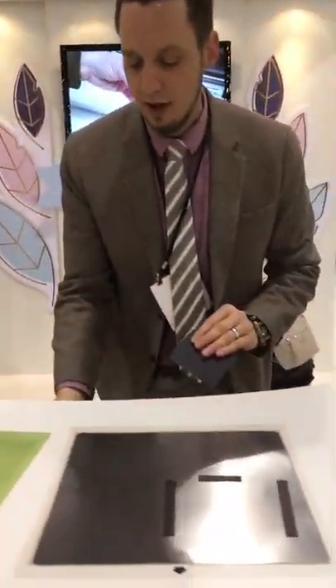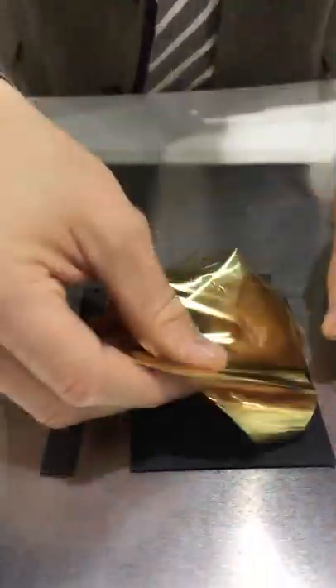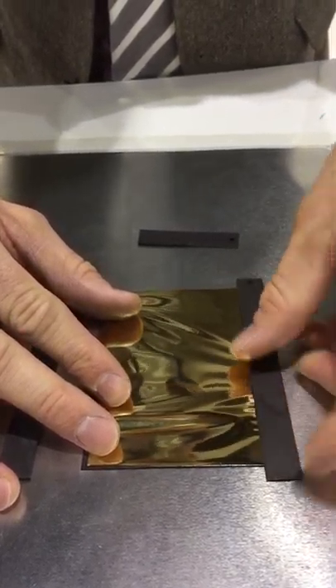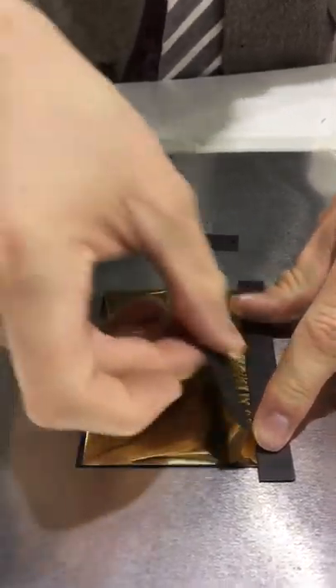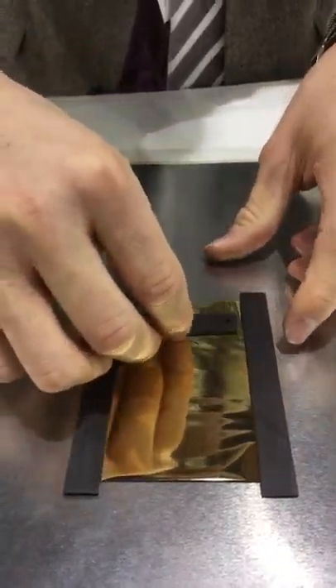So let me demo this really quickly. I'm going to take my paper and my foil and place it on my mat. I'm actually using a magnetic mat, but you don't have to use a magnetic mat — you can use your normal cutting mat.